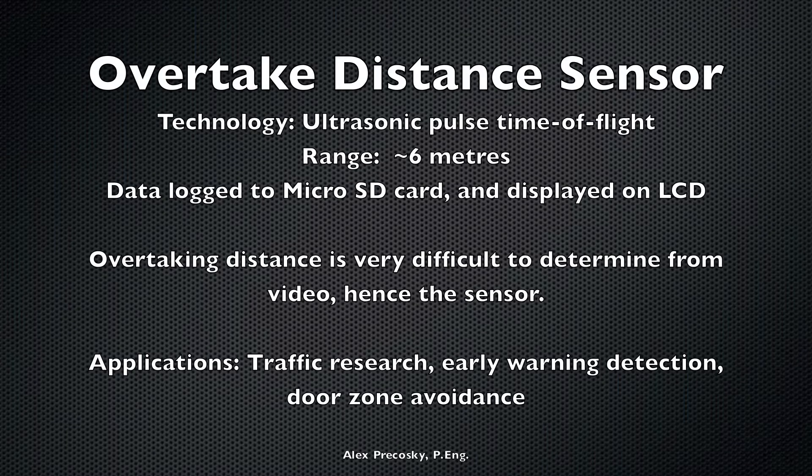Hello all. This is a follow-up video to one that I posted earlier this year on an overtake distance measuring device that I was working on. It is done now, and I've taken it for its first test ride. A lot of my YouTube friends will know that this is a topic that generates a lot of discussion amongst us, as it's very difficult to determine overtaking distance from our helmet camera videos alone. So I wanted to build a device that would let me properly measure this.